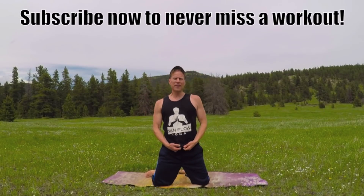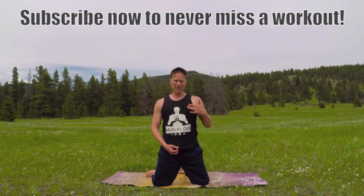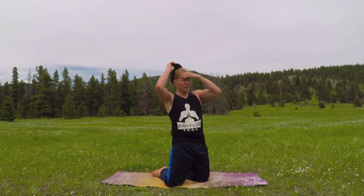A big thank you to Dean Poleman with Man Flow Yoga — good buddy of mine — for sending me this shirt. Dean has been tearing it up lately; he has a best-selling DVD series and just put out a brand new book, so check them out at Man Flow Yoga. Deep breathing — in the nose, out the nose, or out the mouth, whatever you prefer.